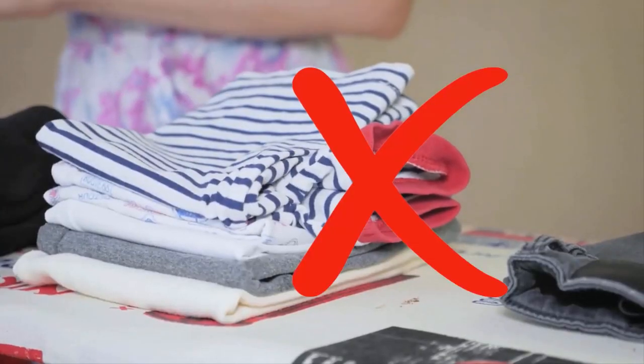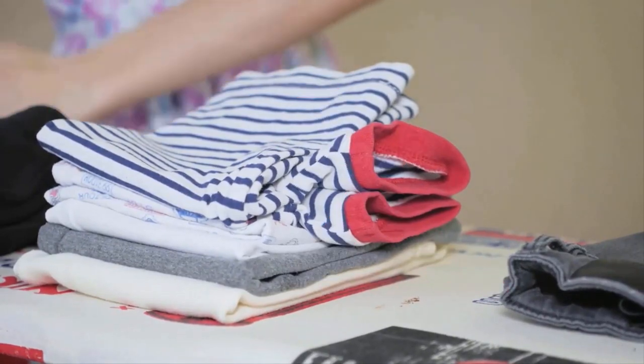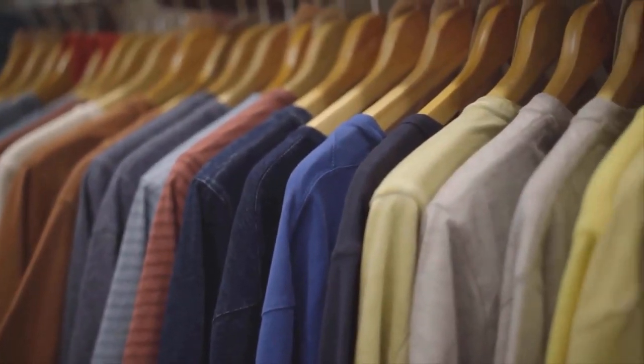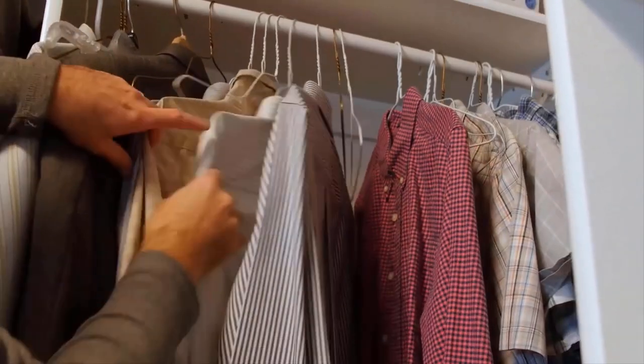Avoid folding or wearing the garment immediately after ironing to prevent new wrinkles from forming. Once you have finished ironing, hang the garment on a padded hanger to cool down. This allows the fabric to set and maintain its shape.